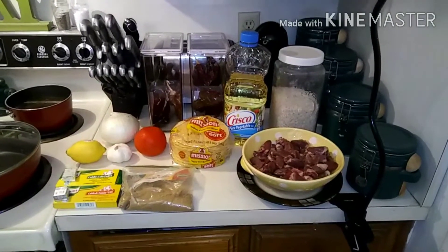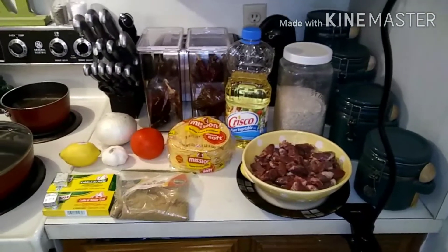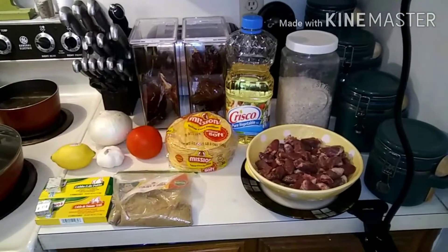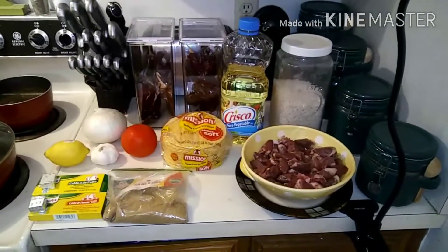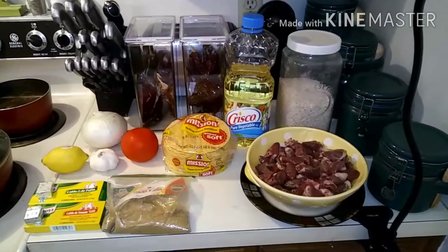No grocery haul today before this cooking video because I honestly didn't trust myself to go to the grocery store. More to come on that — let's just say everything I touched today broke or fell apart. So I came home and decided to make some comfort food.